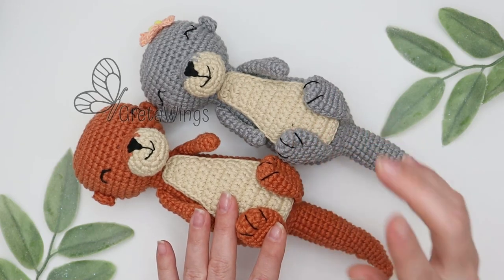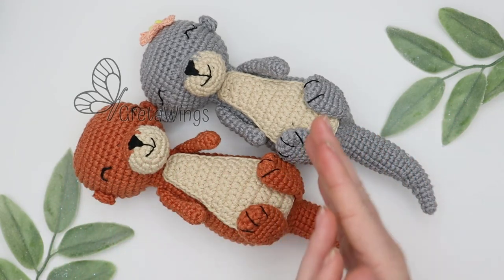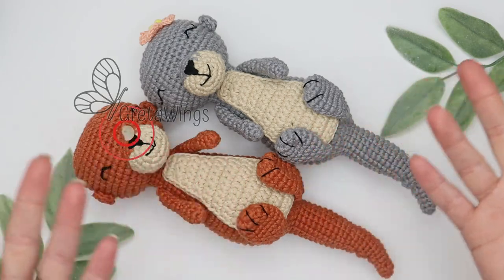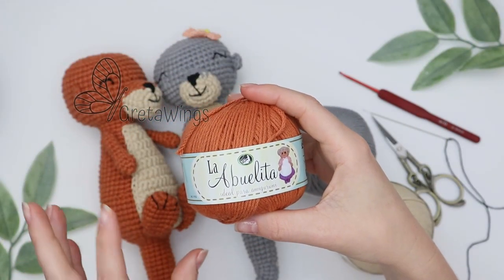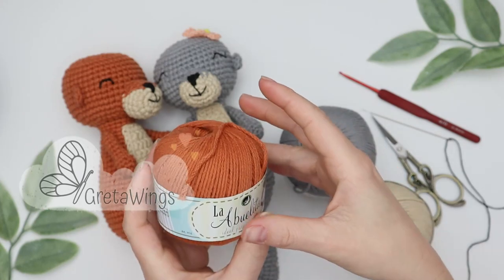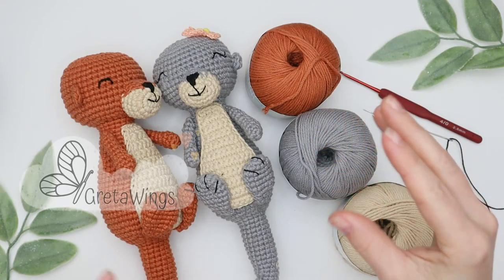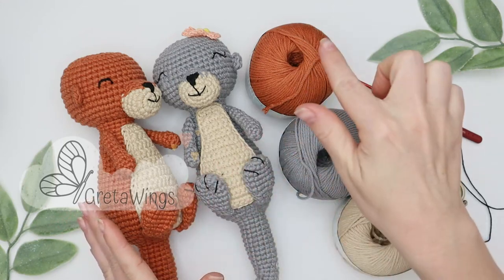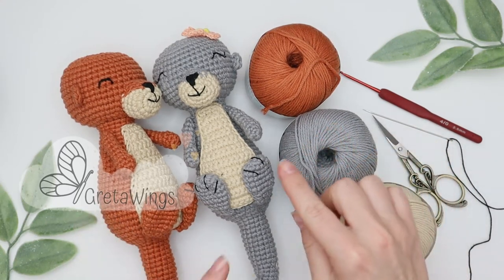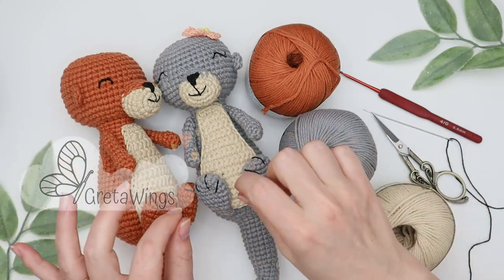These otters will be part of an entire family that we will have on this channel. They are about 25 centimeters long. We will need just a few materials. It is my first time showing this yarn, La Abuelita, in our tutorials. It says on the label 'ideal for amigurumis' and that's right, I really love it. We will need 40 grams for the child, 40 grams of cinnamon color yarn for dad, gray color yarn for mom, and just a little beige color yarn for the details on the bodies.